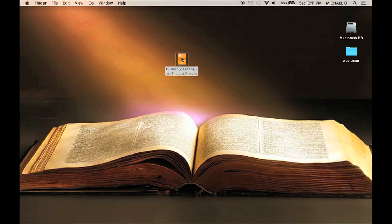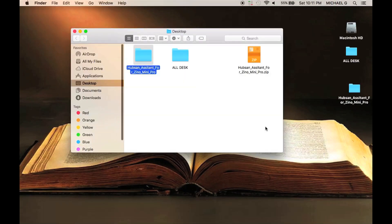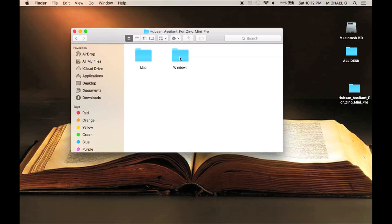Next, click and open the zip file, which contains a folder labeled Hubsin Assistant for Xeno Mini Pro. Inside this folder you'll find two separate folders — one for Windows and another for Mac. Click on the one for Mac.